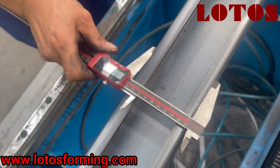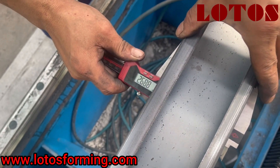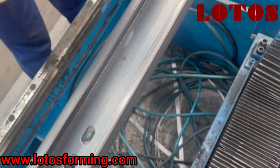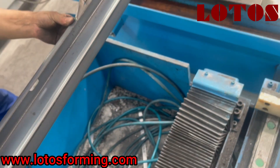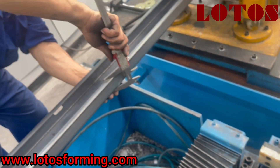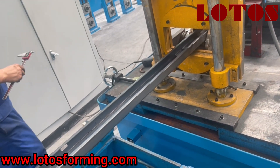This is a big size piece. This is how we adjust the final roller to finalize our three shapes.